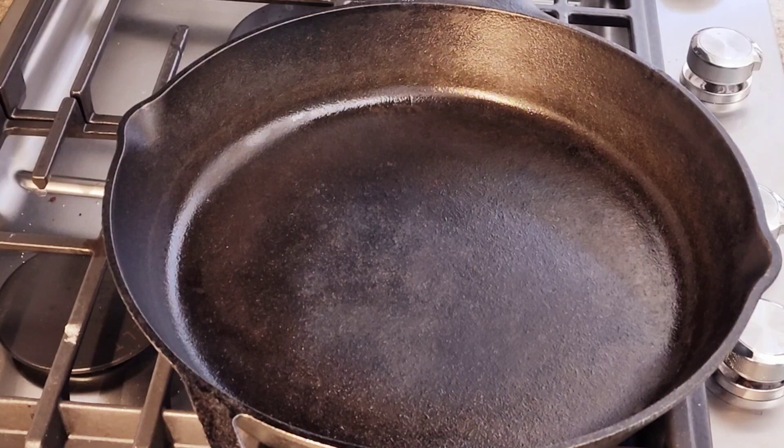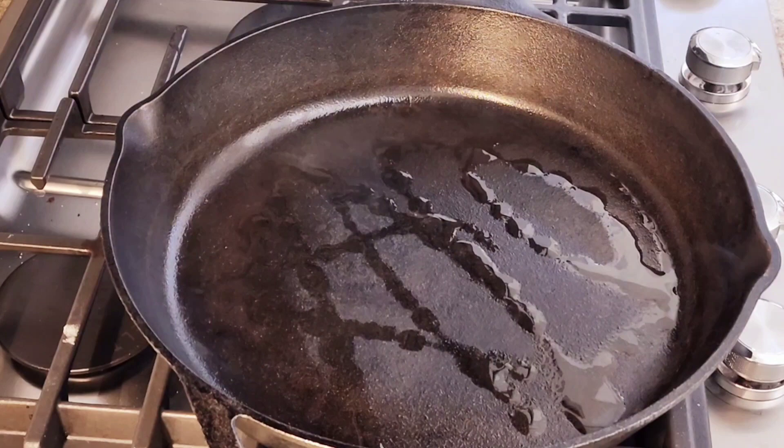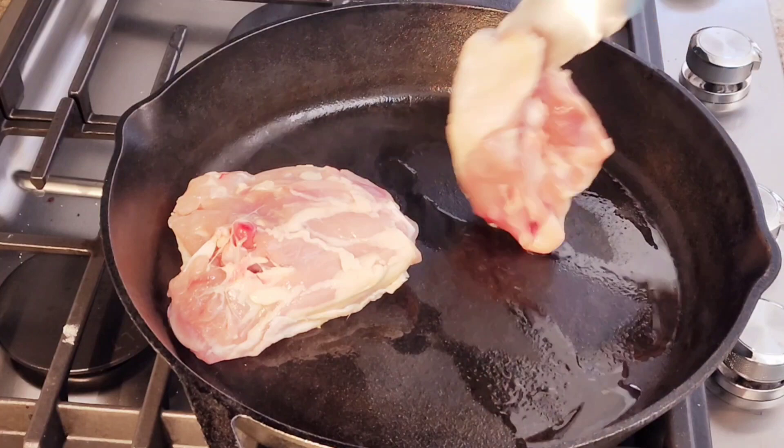I have a hot skillet. I'm going to add a little bit of olive oil. We're going to put our chicken thighs — I'm going to put them the top side down.